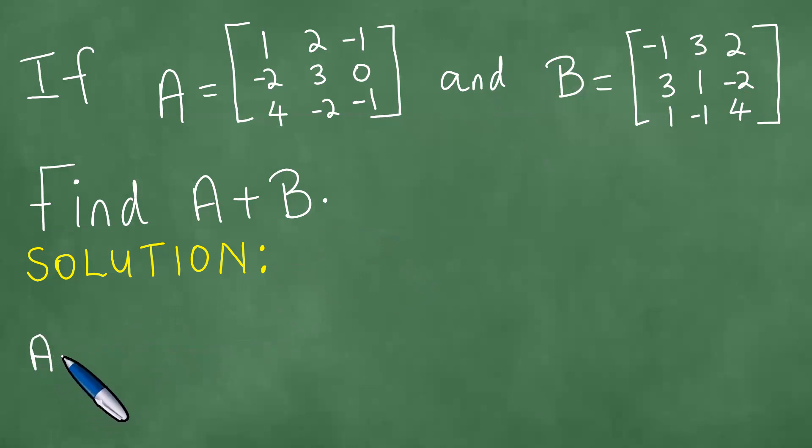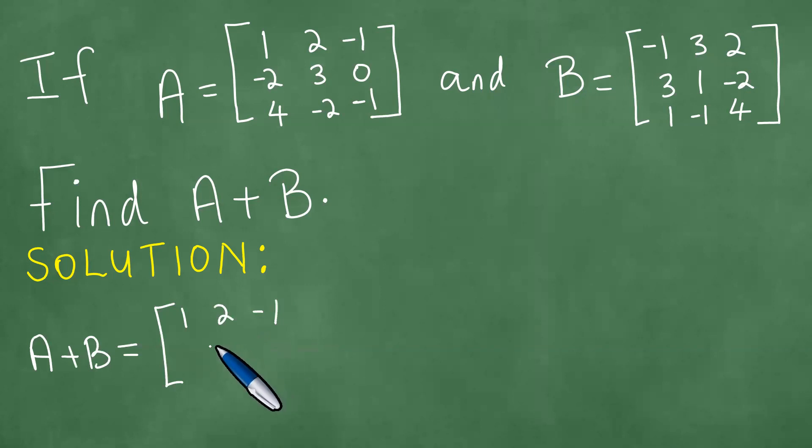So the sum A plus B of the two matrices equals. First we write down matrix A with the entries 1, 2, minus 1, minus 2, 3, 0, 4, minus 2, minus 1.